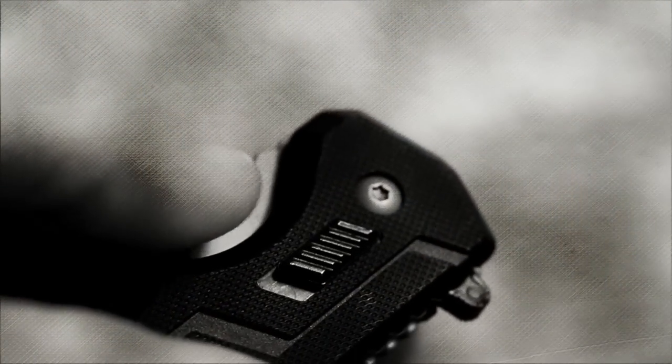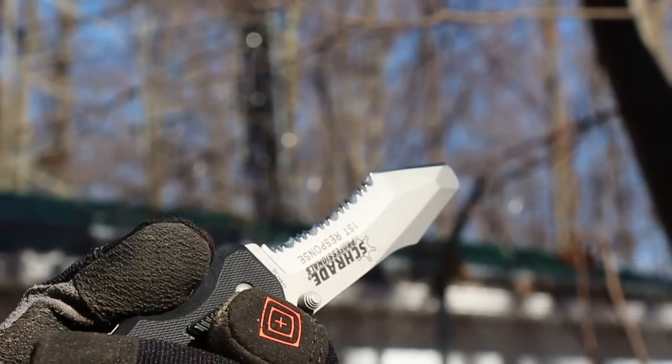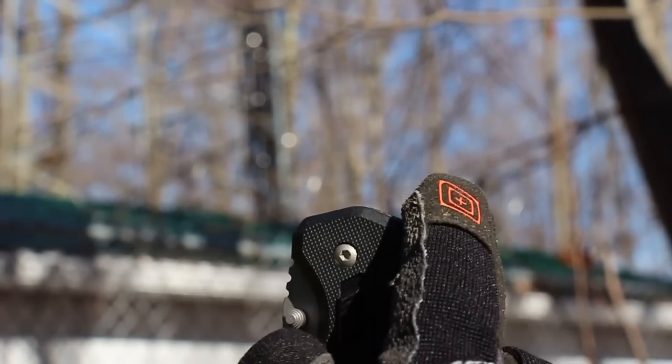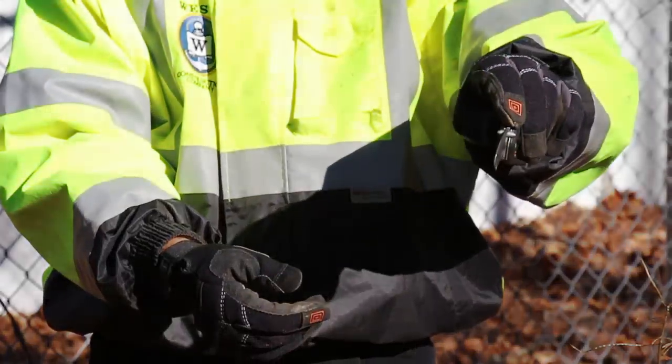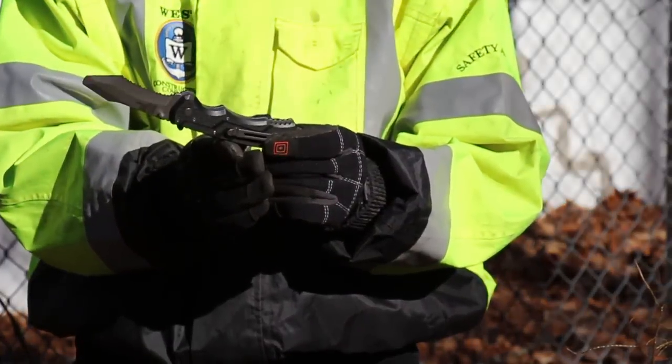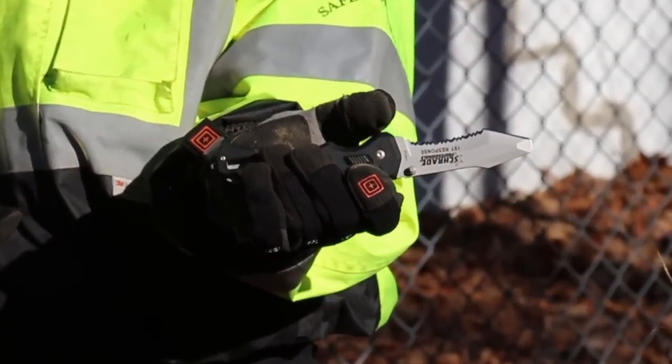To deploy the blade, first slide the safety lock into the down and unlock position. Utilize either of the ambidextrous thumb studs or the finger actuator to begin moving the blade into the open position. Once started, the assisted opening feature then completes the effort, making releasing the blade efficient and fast, and allowing for single-handed deployment.